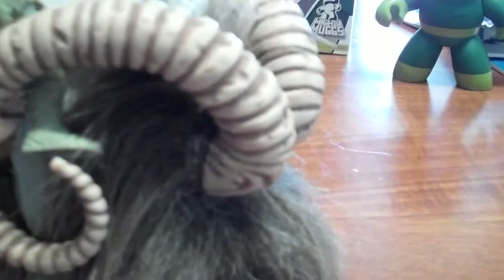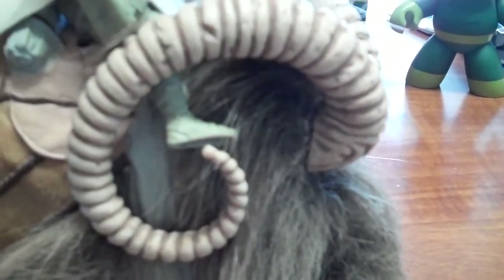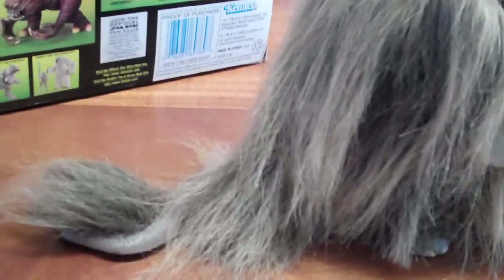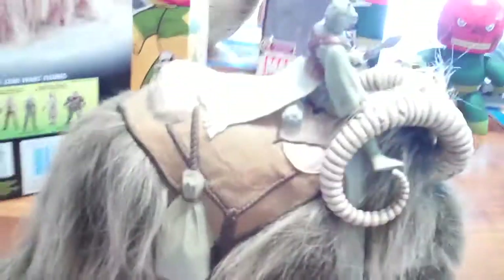You can see the large horns coming out of the head that curl around. It really is a fantastic figure in the Star Wars universe. It has the tail there. You can actually move the front legs — they are rotating — you can move them forward and backwards to maybe get it in a walking position, but I just have mine in the standing position.